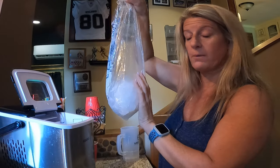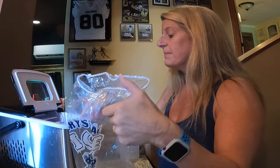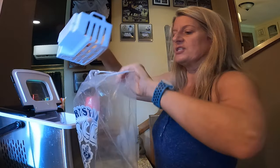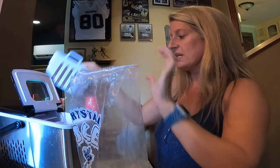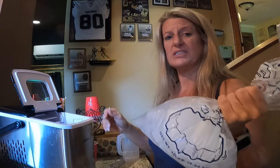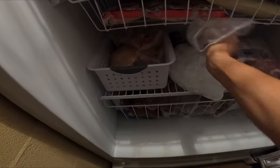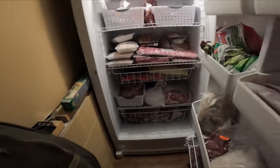Basically I'll let it make a full bucket of ice, then I take it and dump it in here, and then I go stick this in the freezer. I'm going to go stick this in the freezer real quick because I know it's going to melt.